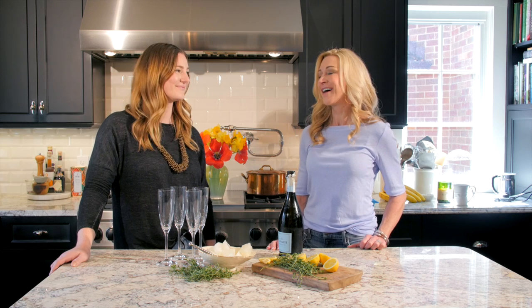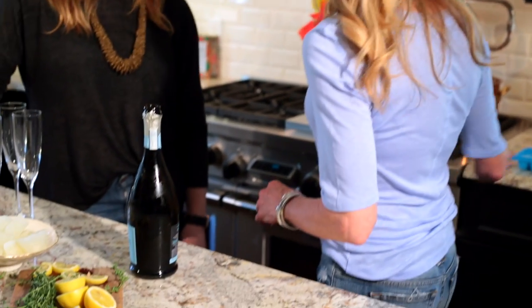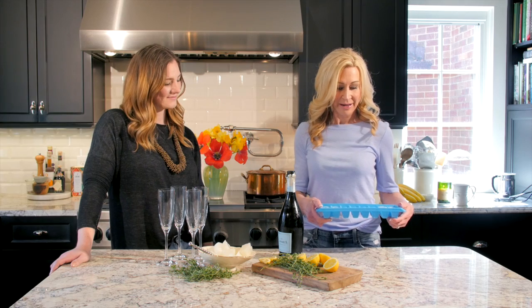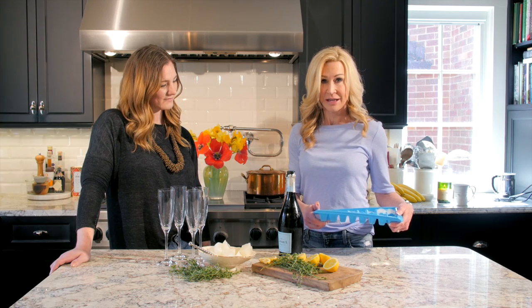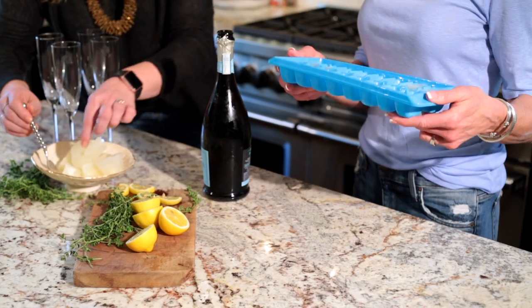Hi everybody, it's Suzanne the crazy blonde, and I'm here with my good friend Holly. We're going to make a lemon thyme Prosecco. We've taken Simply Lemonade, or any brand of lemonade you might want to use, and filled plastic ice trays to make ice cubes with the lemonade.